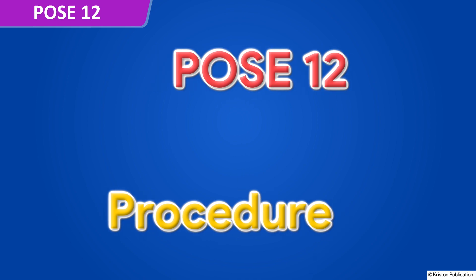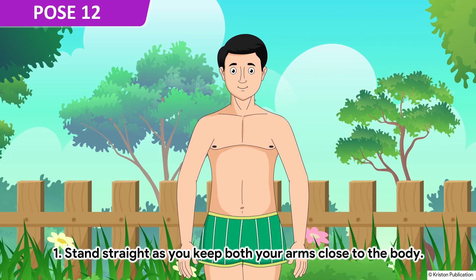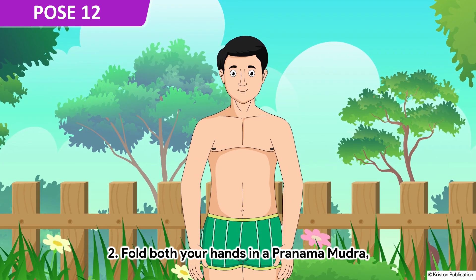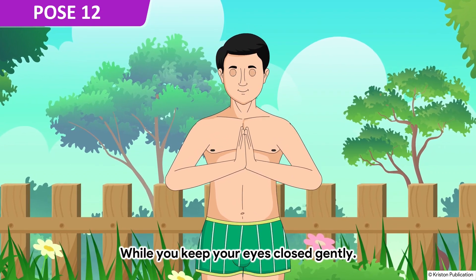Pose 12. Stand straight as you keep both your arms close to the body. Fold both your hands in a pranam mudra while you keep your eyes closed gently.